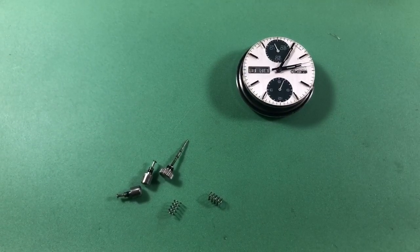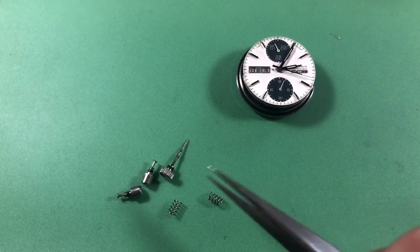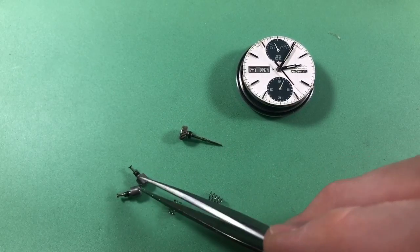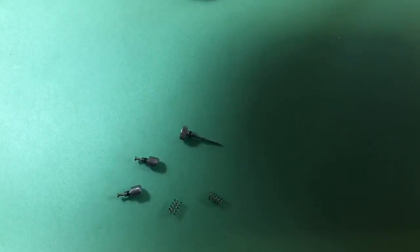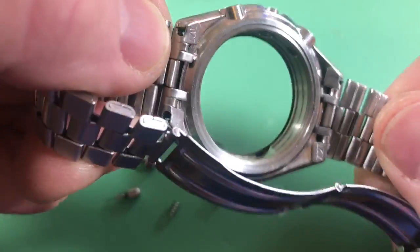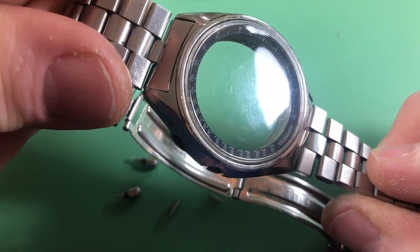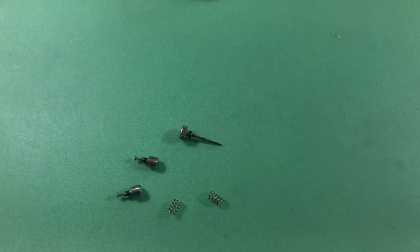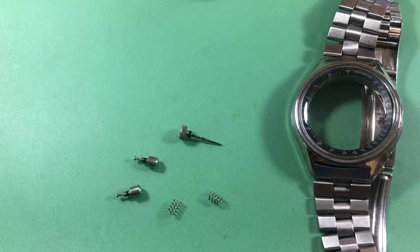Hi David, so I started pulling this apart assuming I was just servicing the movement. I was looking at the gaskets - they're ancient, rock hard. I was also looking at your case: it looks generally nice but it is dirty inside, and your crystal is not bad but it's pretty scratched up. So my recommendation is that we just do the whole thing - it gets a case rebuild and we go through it and make it right.